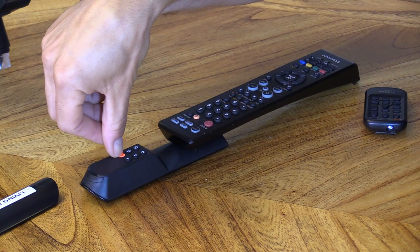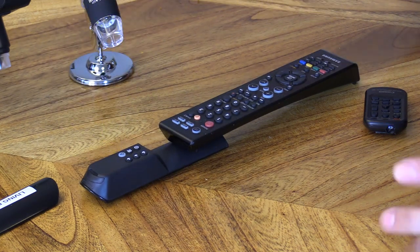Let's go ahead and close out the programming. Hold it down for six seconds and then the light turns off. It's programmed.